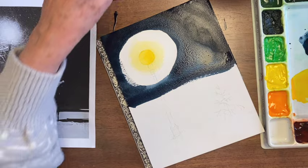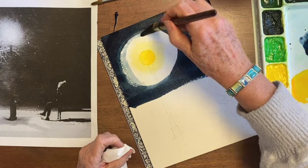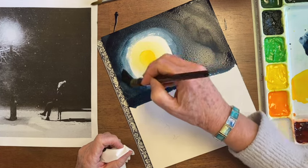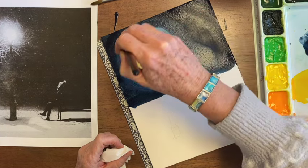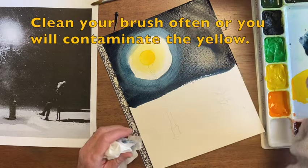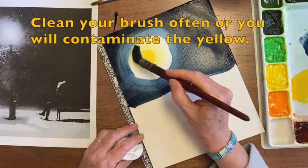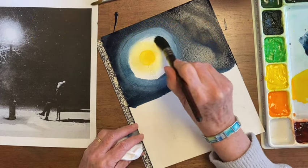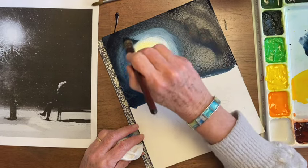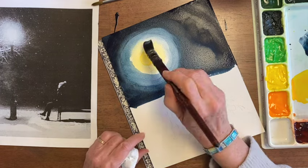I'm rinsing my brush pretty well, drying it on the sponge, a little bit on the paper. I want this dark circle to come in pretty far, but not to take over the yellow. So I've got to get my brush really clean and pound it on the bottom a little bit. Your brush picks up paint pretty quickly, and then you have to go through the whole cleaning process again in order to get these soft edges on the inside.